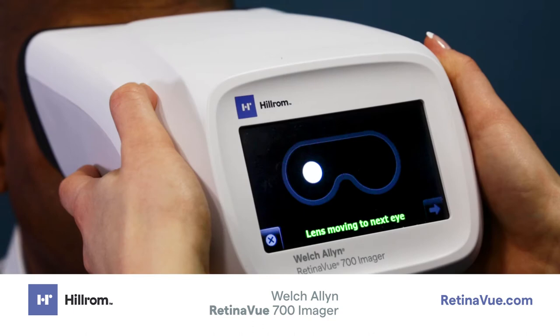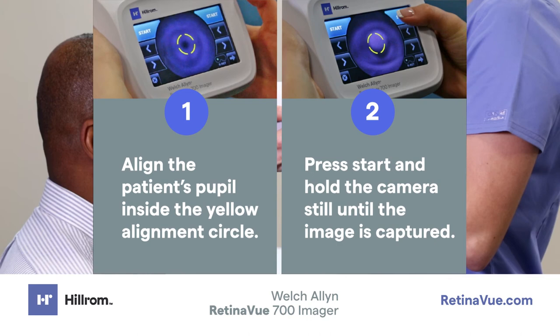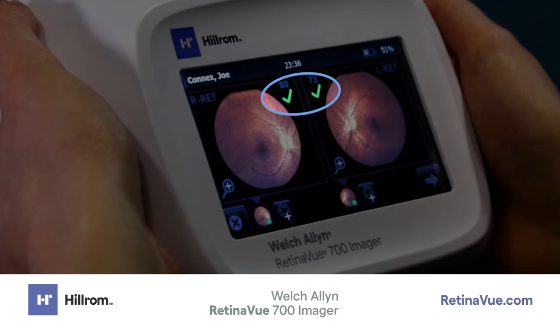During transition, you can either leave the imager on the patient's face or remove it from their face while the imager transitions to the left eye. Repeat the steps to align the pupil to the yellow circle and capture an image of the left retina. Once both images have been captured, the acquired images will be displayed on the post-acquisition screen. For each image, there is a quality assessment. The quality assessment indicates the likelihood that the image is interpretable by an eye care professional.